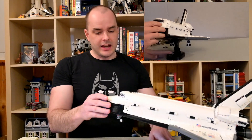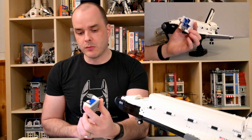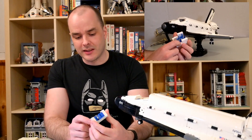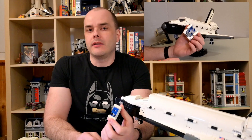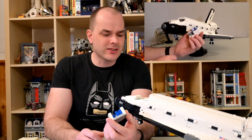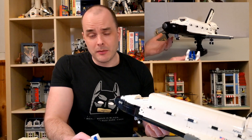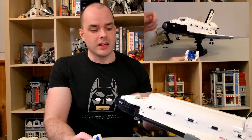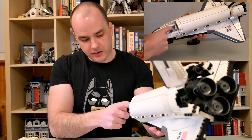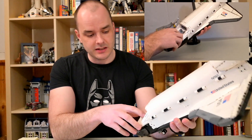Looking at the front of the ship — the cockpit, the flight deck — the flight deck roof comes off and you can see the small flight deck inside. There are some panels and a bunch of little seats. What was really interesting is that this puts into perspective how big these shuttles actually are. I knew they were big in reality, but seeing how tiny the chairs are made it click. There are actually two levels in the cockpit area, though in reality there are three.